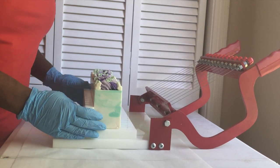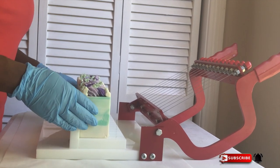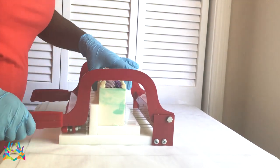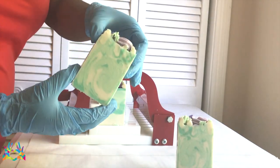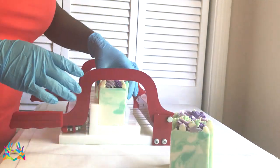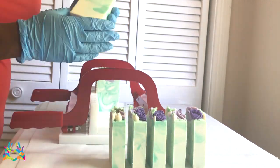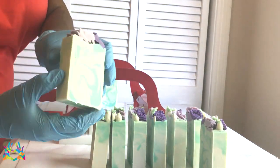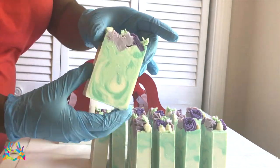It has been just over 48 hours. I have the loaf set up on my 11-bar multi-cutter and I already have it lined up, so we are ready to cut.